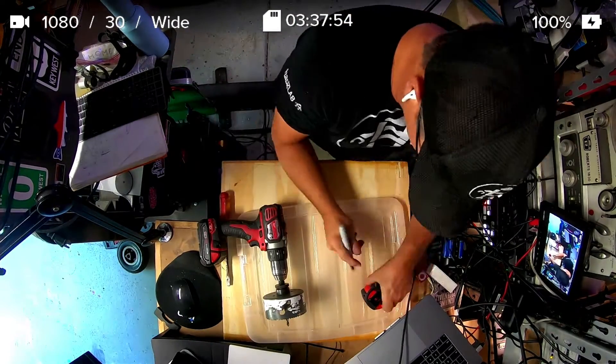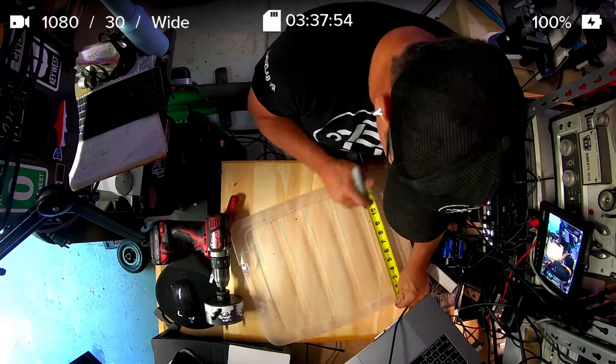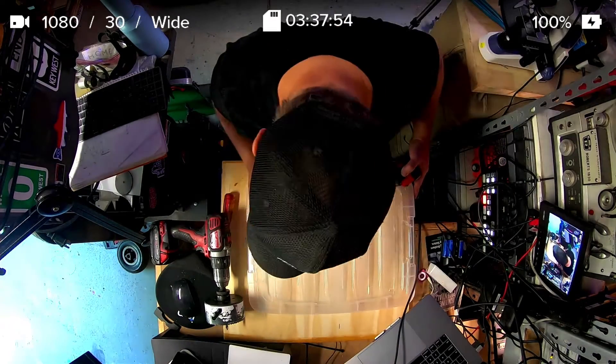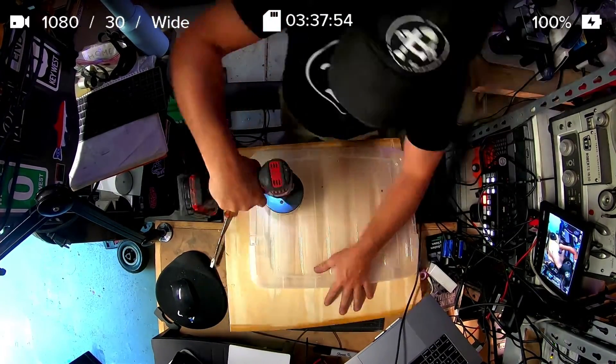In future videos, as part of this hobby of mycology and studying mushrooms and spores, I'm going to be talking a little bit more about actually making them. So if you're interested, I know my channel's everywhere, but today we're going to be making this and assembling it.